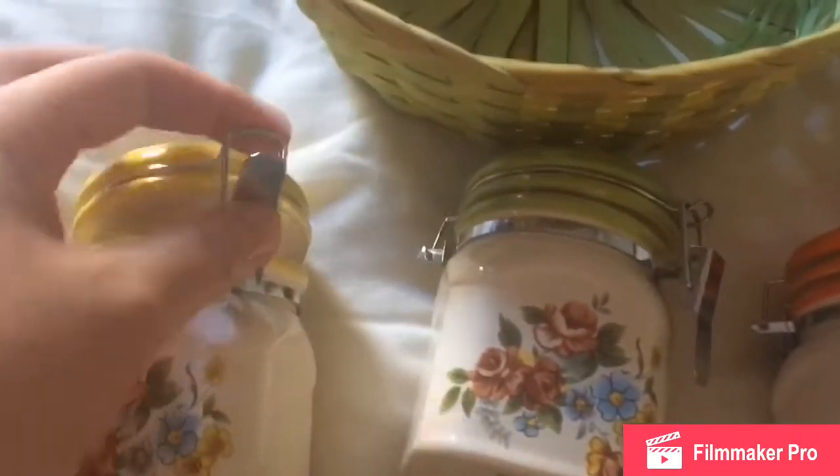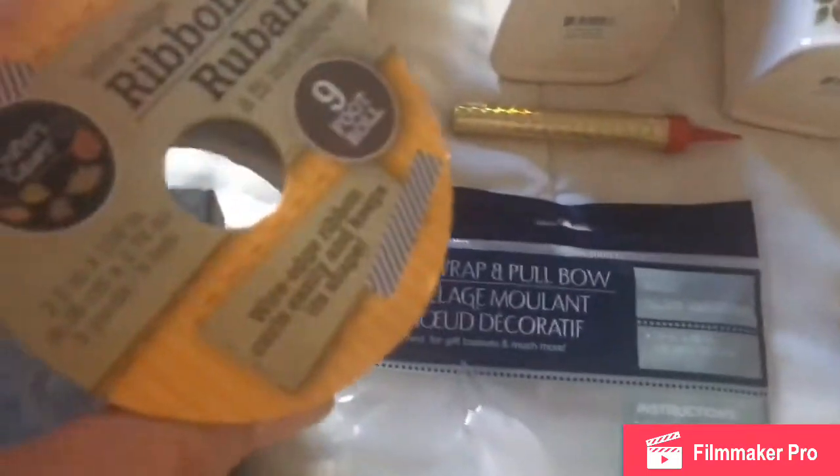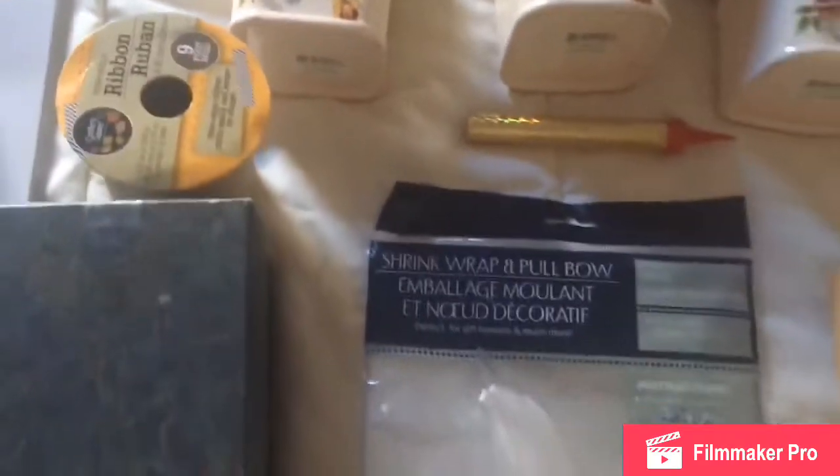These jars are containers that open and you can place anything inside for your coffee or tea — you may put coffee, tea, and sugar. Then I have these empty ribbon rolls that I'm going to use as risers.